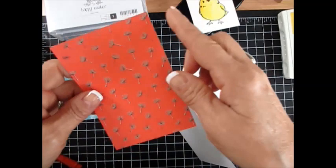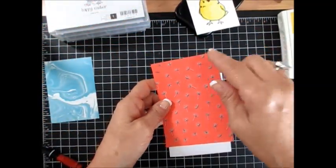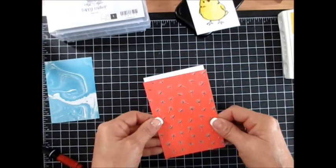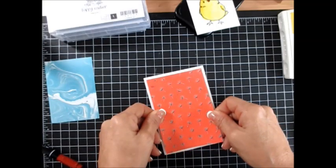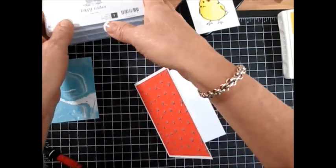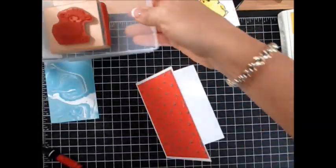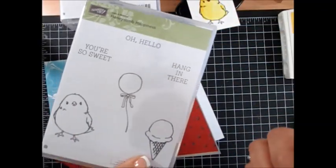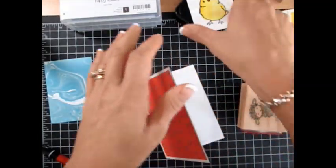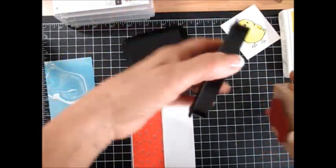This is cut at three and one quarter by four and three quarter, because our note card is five by three and a half. Now I'm using the stamp set Easter Lamb, and the little chick is from Honeycomb Happiness — this is from the Celebrations catalog. That chick is only available till March 31st.